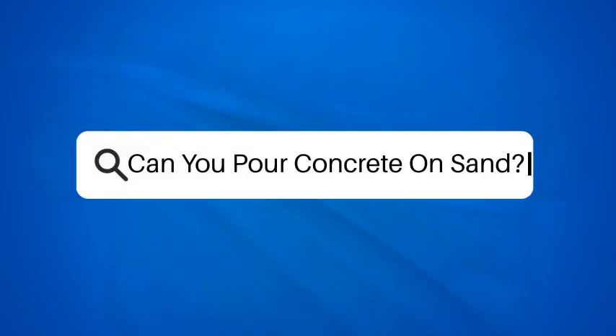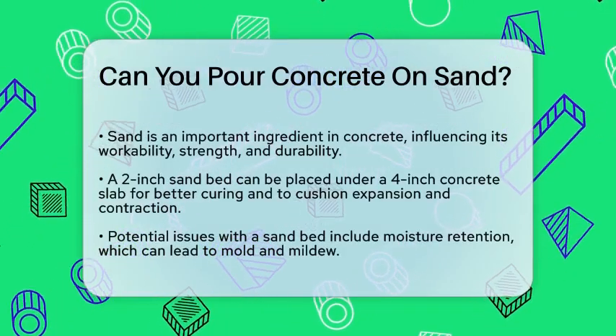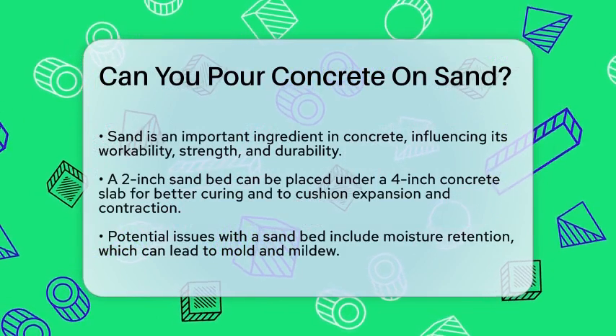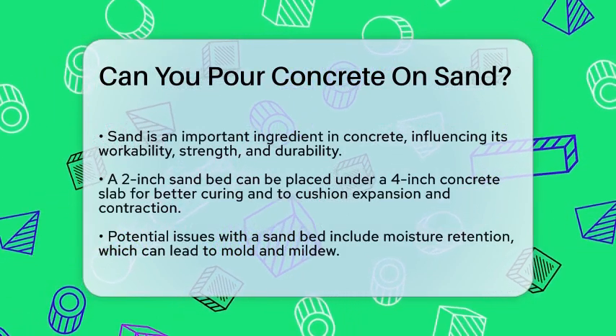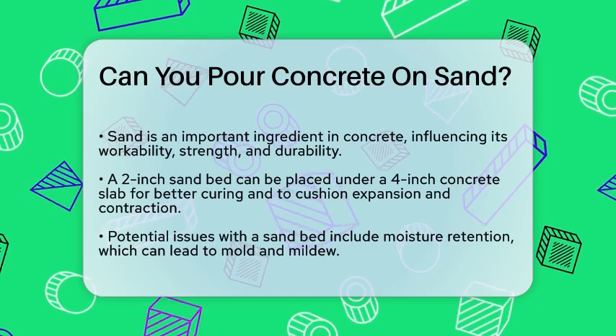Can you pour concrete on sand? If you're planning a construction project and wondering whether you can pour concrete directly on sand, you're about to get some clear answers. Let's break it down step by step.